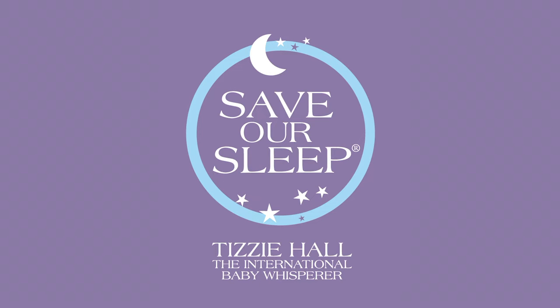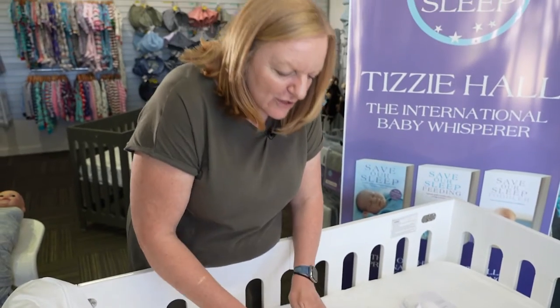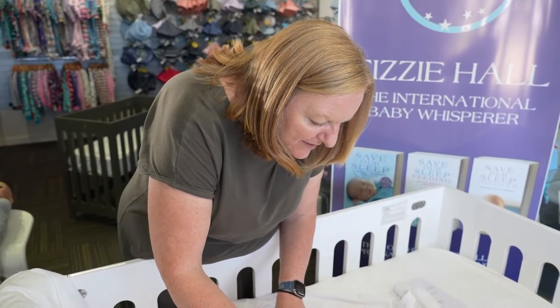This is little Mac. Mac is five weeks old and he's just doing the stretch. We're about to wrap you up and show mummy how I would put you to sleep.